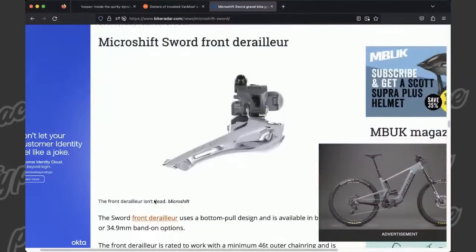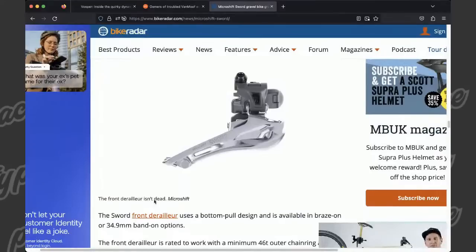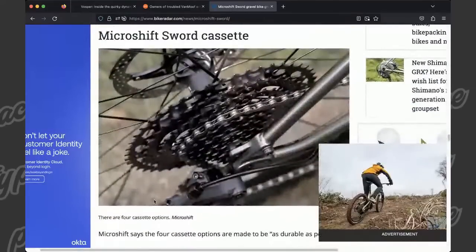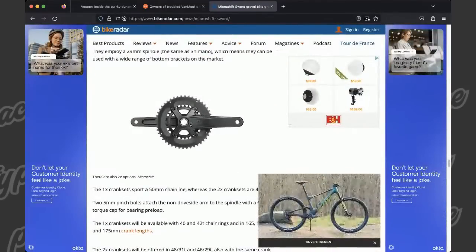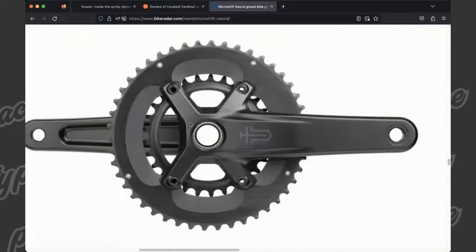The cranks — I keep bringing up GRX, but the cranks look just like the GRX cranks too. They're very similar. You've got that asymmetrical bolt pattern and I think it's the same BCD as the Shimano cranks. They sent over a 42-tooth one-by, and for me 42-tooth is just way too big. So I have a GRX crank with a Wolf Tooth 38-tooth chainring that I thought I could swap over. The BCDs are exactly the same, but the way the tabs sit on the arms is just different enough that it's not a one-to-one swap. You'd have to take a file and grind away some of the tab on the Sword, or on the GRX chainring, which is a bummer.